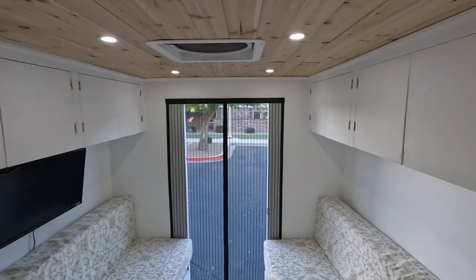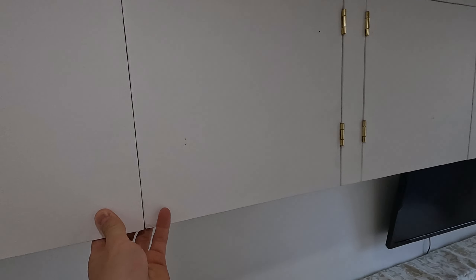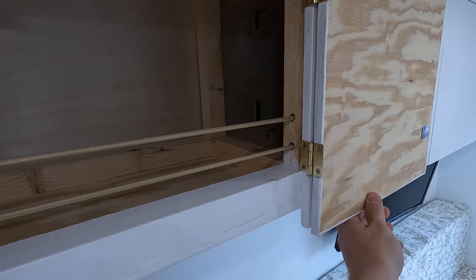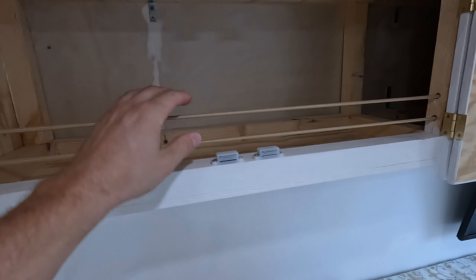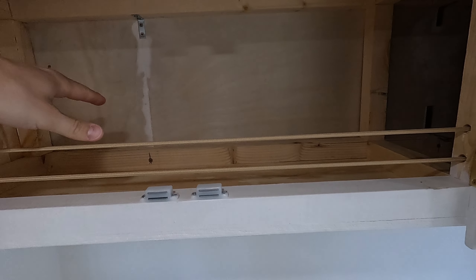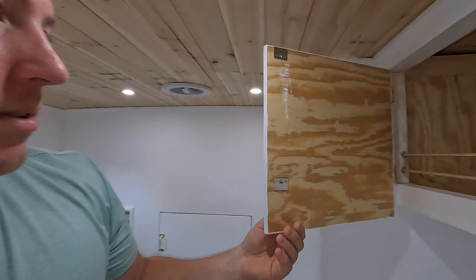Above the bed we've got some cabinets here, and these are all the same — just open space. I put elastic cord in there so that if you have things sitting in here when you drive around, everything tends to shift a little bit, and with the cords there you don't have things falling out when you open the cabinets.